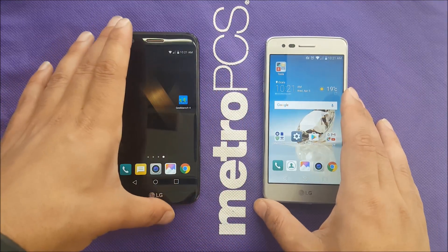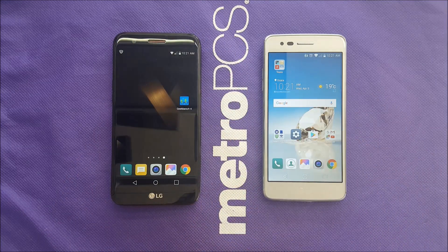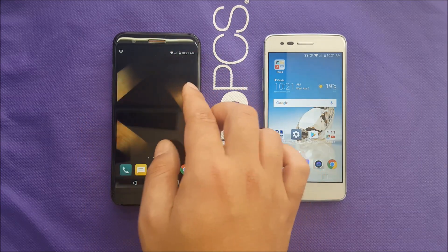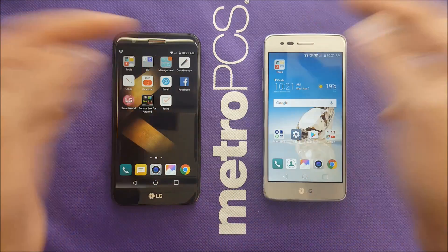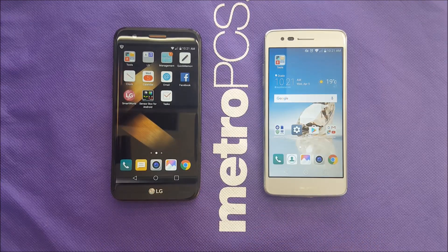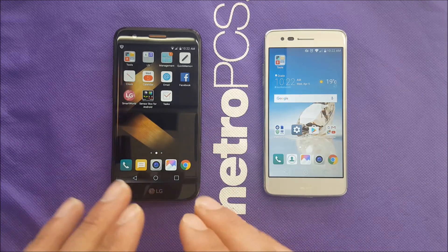Another difference is the size of the screen. The screen is a little bit bigger on the K20 Plus compared to the LG Aristo. We have 720p HD on both displays, but you have a slightly higher PPI because of the larger screen — 295 pixels per inch for the K20 Plus compared to about 252 for the LG Aristo. Not a huge difference since you're going from 5 inch to 5.3 inch. Neither phone has LED notification lights, and both support Micro USB 2.0 — no USB-C. Battery is 2400mAh on the Aristo and 2700mAh on the K20 Plus due to its larger screen.